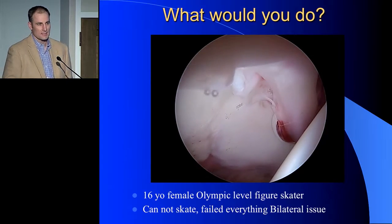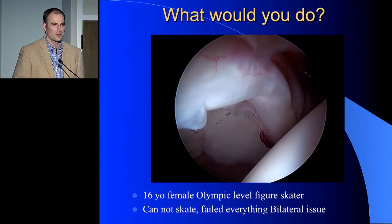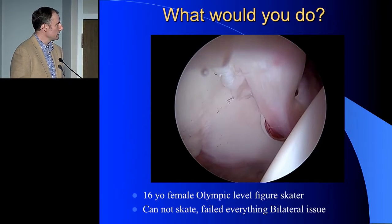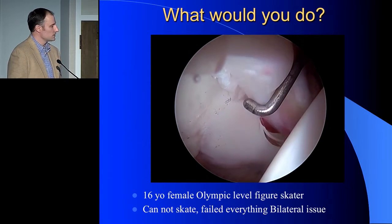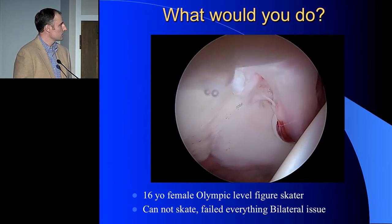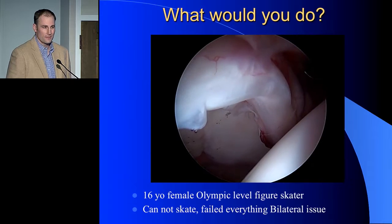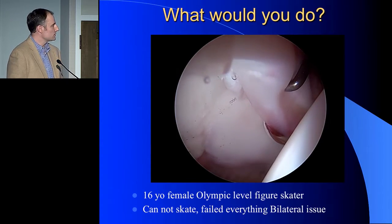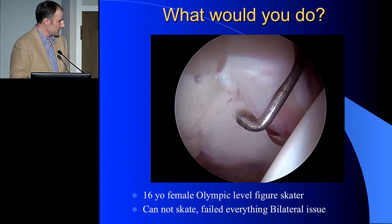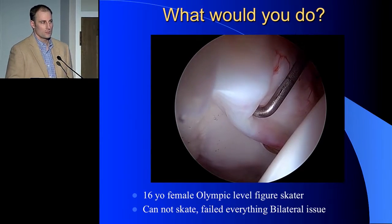I want to start off just with some cases. Unfortunately, with hip arthroscopy, it's sort of like Pandora's box — you're never quite sure what you're going to get into until you're there. There's a 16-year-old, an Olympic-level figure skater who can't skate anymore, and this is the labrum that we see. It measures about 12 to 15 millimeters and really has no significant inner substance — it's just like an empty bag. What would you do with this? Would you repair? Would you debride?